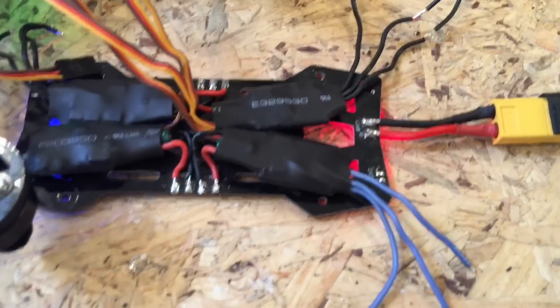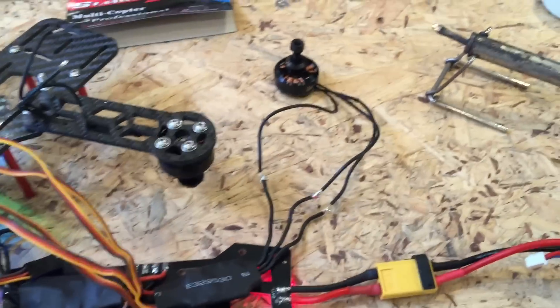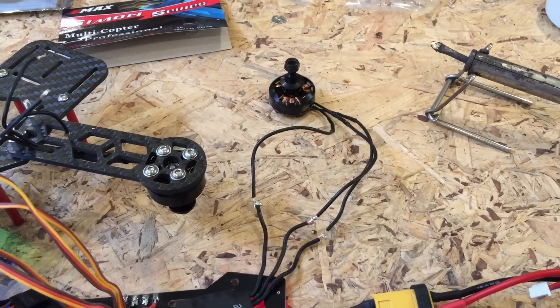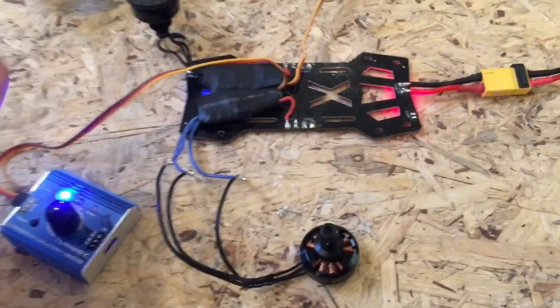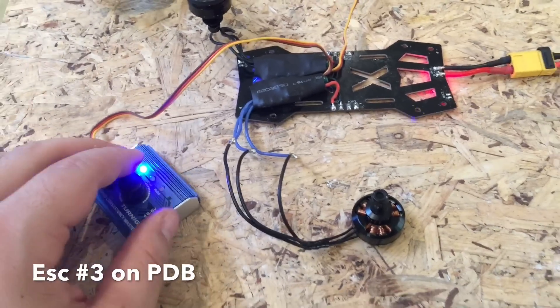Let's see what will happen. The power board powers up, we've got our connection here to the motor, and there was no startup tone and we've got no response. So I've removed the two other ESCs that we identified that weren't working. Now let's test the other one.